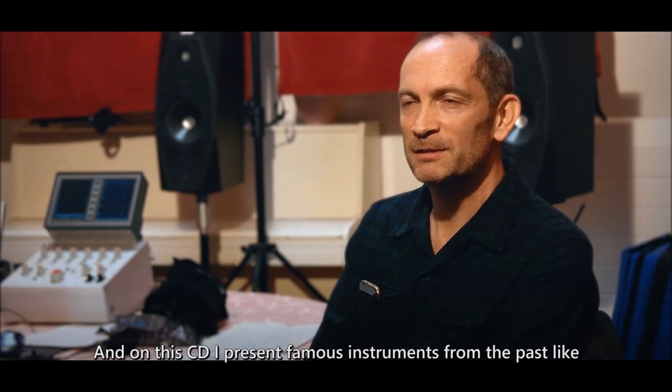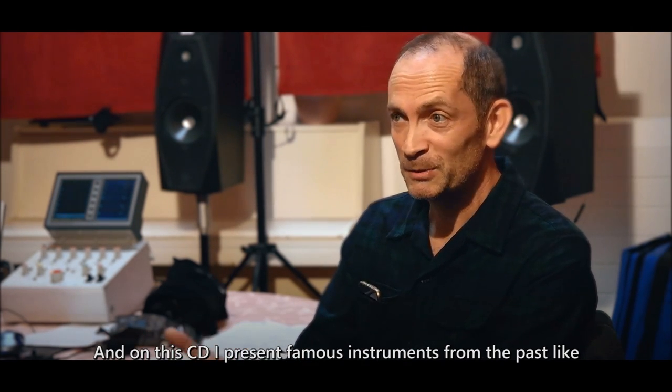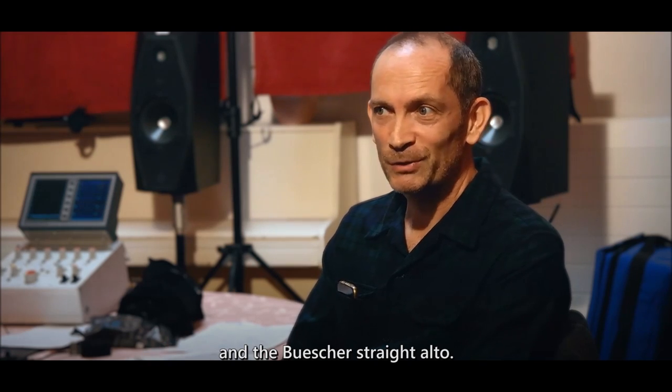On this CD I present famous instruments from the past, like the 1922 Kahn C Melody saxophone and the Buescher straight alto.